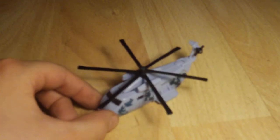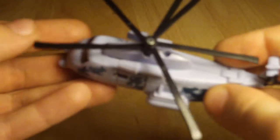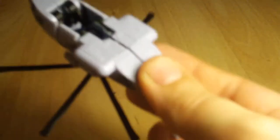On to the review. He is exactly the same mold as the 2007 Movie Legends Blackout, so he is exactly the same. Very nice — it resembles Grindor very nicely, very cool.